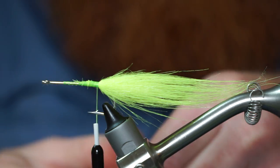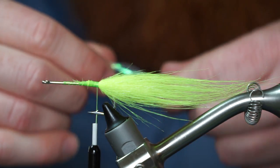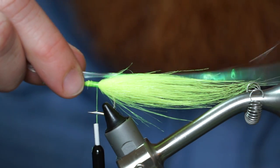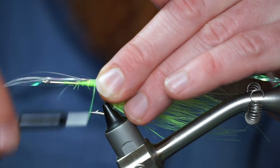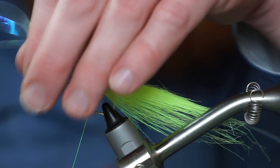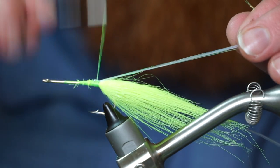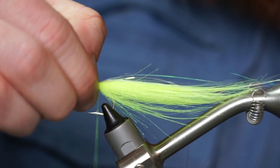Now clip off about 10 strands of pearl flashabou and wipe down with wet fingers to keep the strands together. Tie in at the center of the clump and fold the front over and tie in rearward as well. Use your finger to flare out the strands a bit.